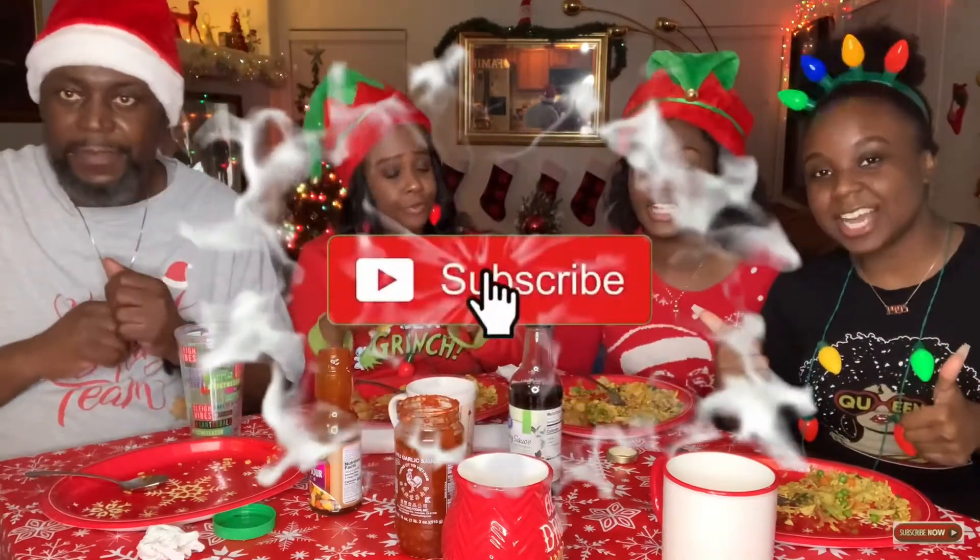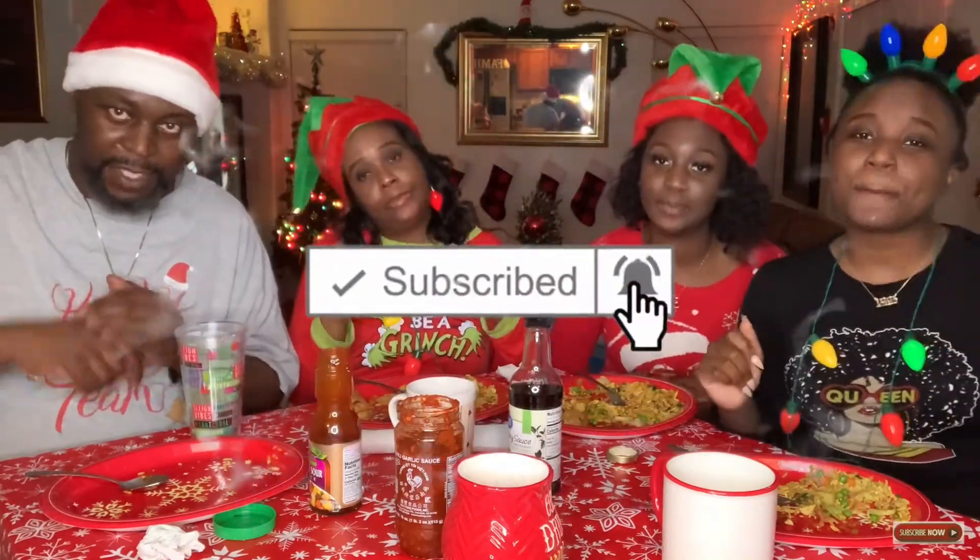We hope you all enjoyed this video. Please give it a big thumbs up, please subscribe to our channel. If you are subscribed to our channel, please tell your friends about our channel so they can subscribe as well. We hope you all have a great day — peace out!